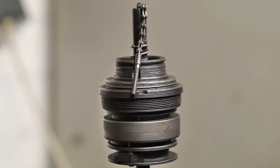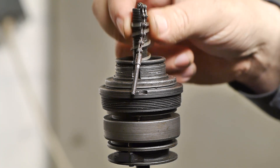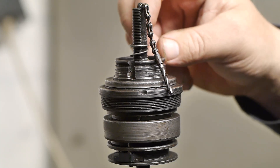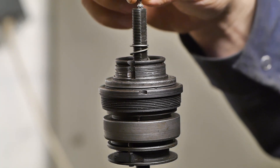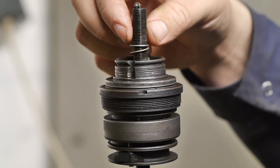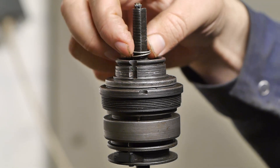The easiest way I've found so far is eliminating the spring. I have not installed a cone, so at the moment the clutch is all the way down, just like it would be when pushed down with the spring. That should be third gear.